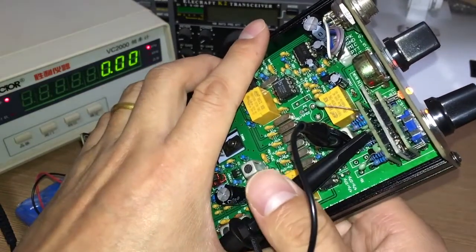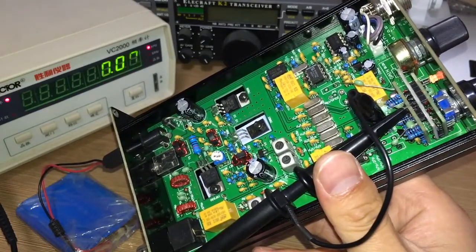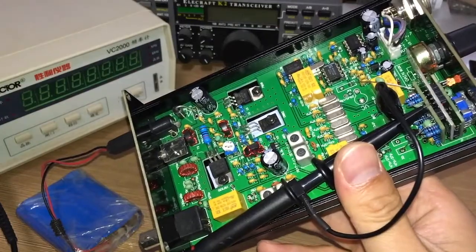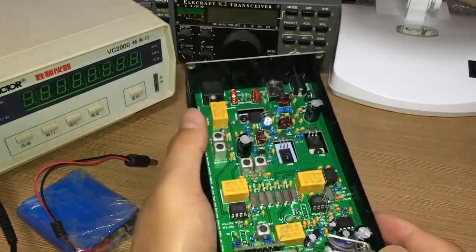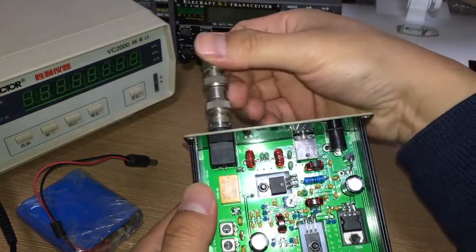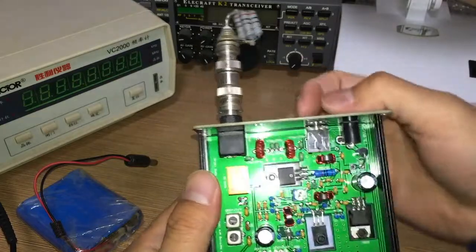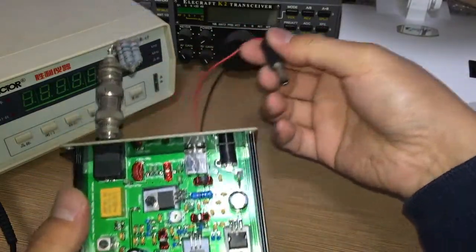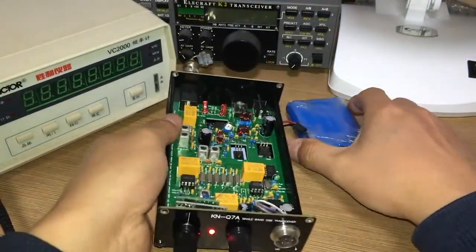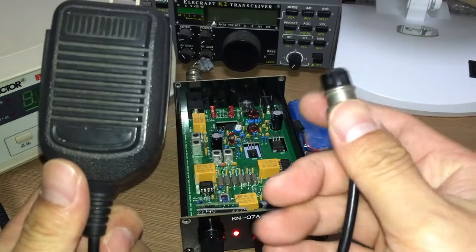Let's show how to tune this radio with just one LED. To test it, I needed to connect to a dummy load — this is a homemade dummy load, 8 watt 50 ohm — and also a very handy power supply. It's on. I also need to connect the speaker and mic.